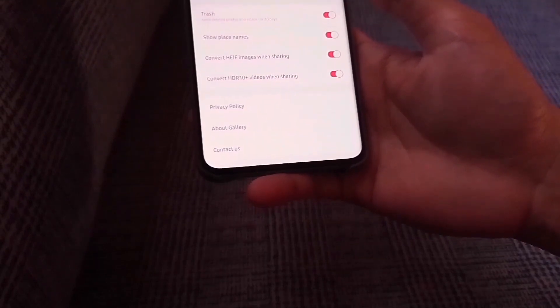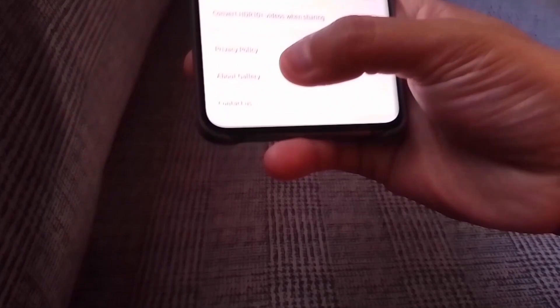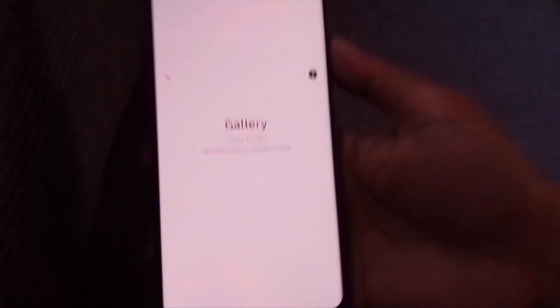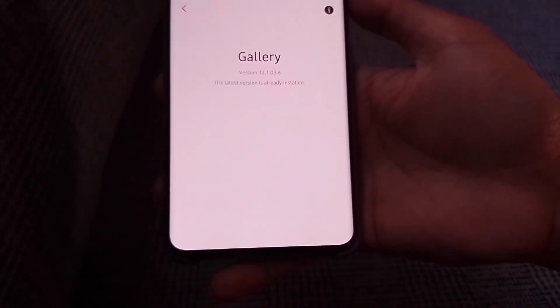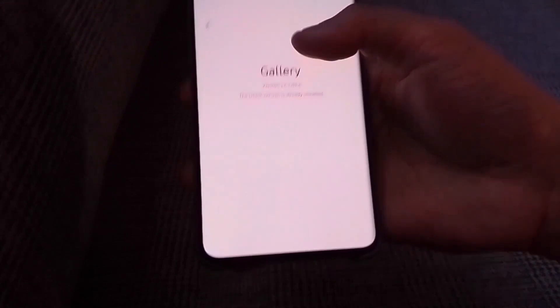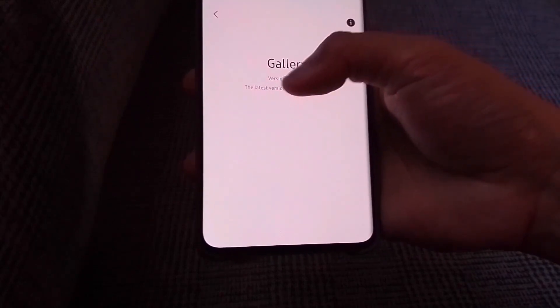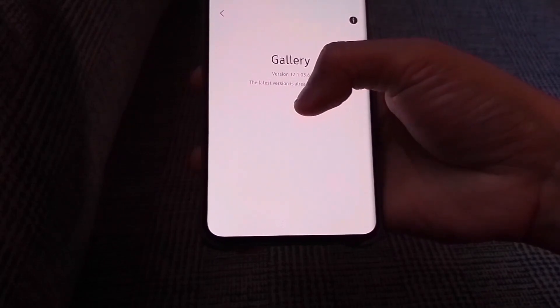So all we have to do is do this trick. Click on About Gallery, then scroll up. This is the trick — you will press multiple times the word version. It doesn't matter what version you have in your gallery app. As long as you press that version word multiple times, it will open that special hidden setting.